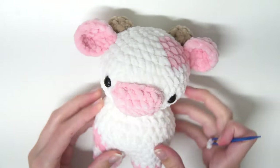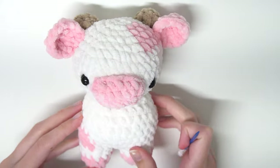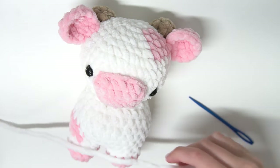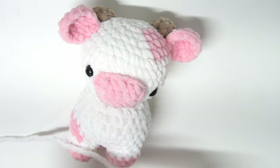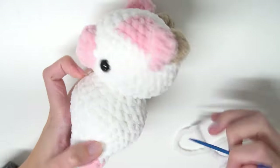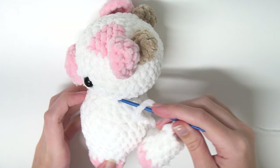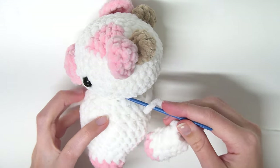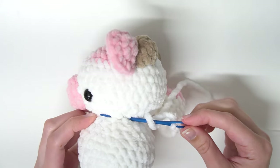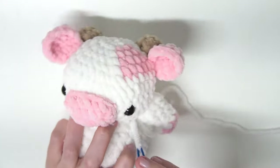This is what your cow looks like right now — a little bit funny with the arms. We're going to grab our arms to sew them on. Add a little bit of stuffing to each of the arms. Grab your first arm and put the tail in your yarn needle. We are just going to find a side point that's between the two rounds where you sewed on the head and the body, and put our needle in there — just through across two stitches — and then pull through.